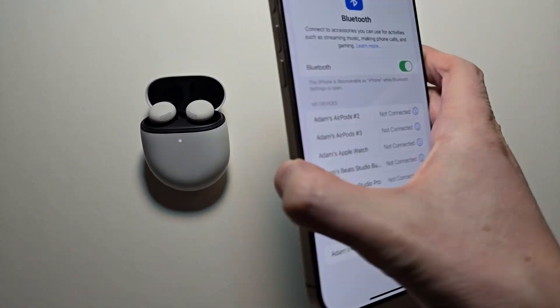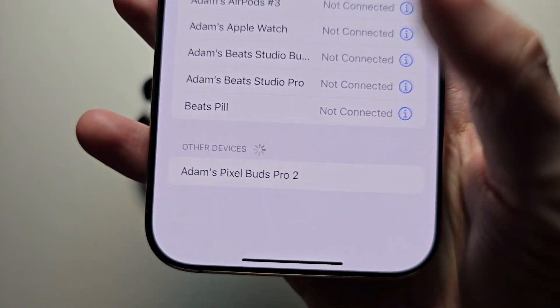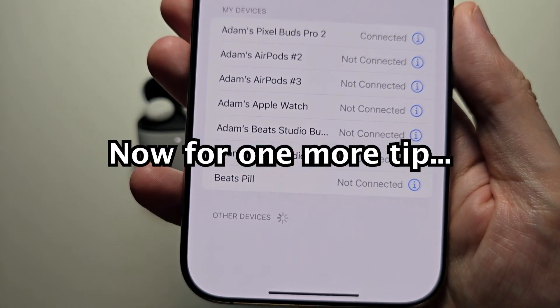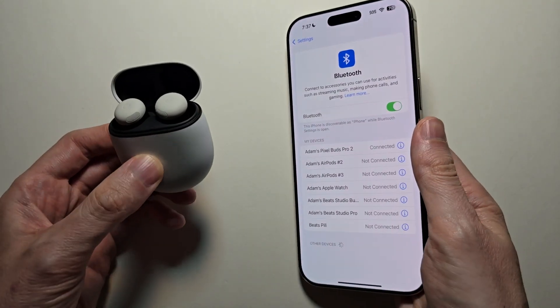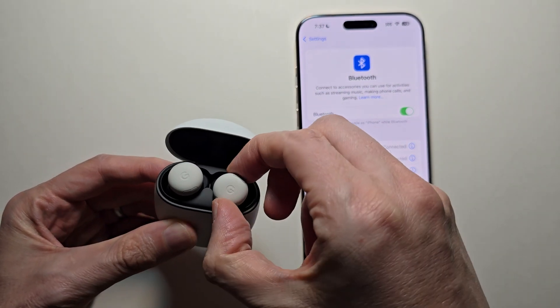Then you should see at the bottom under other devices — just go and press on it. Now it says connected, and you can start using them.